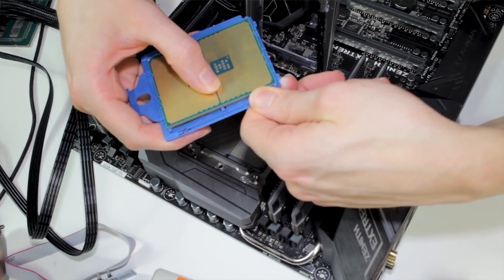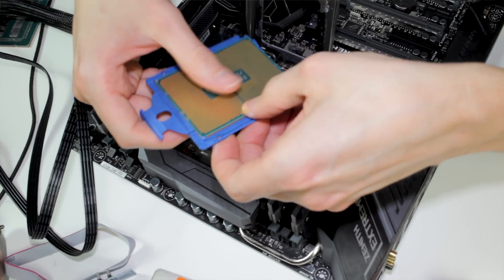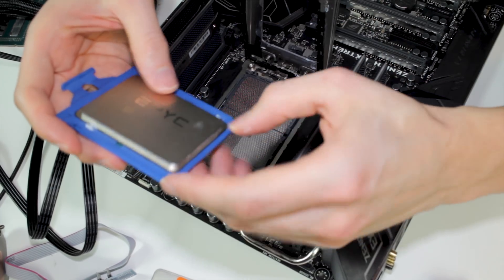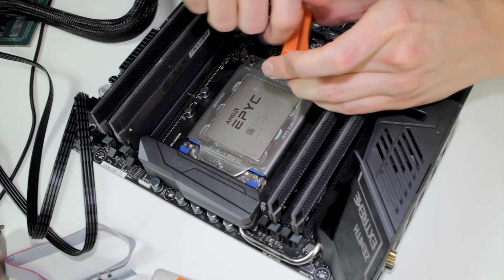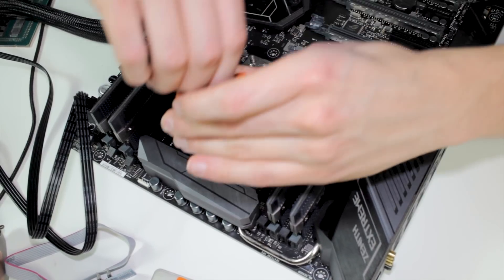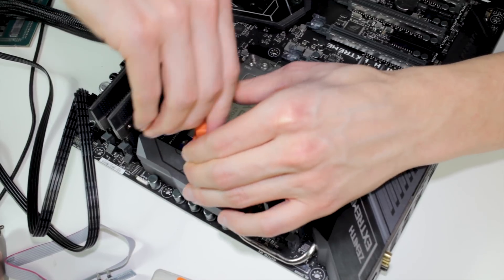We put the CPU back into the carrier frame and then back into the socket. You can see the heat spreader is still moving, which is fine. We already know it fits the socket because we already compared the notches in the previous video, so we can be sure that it physically works.